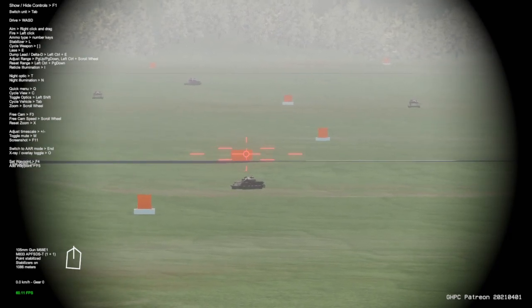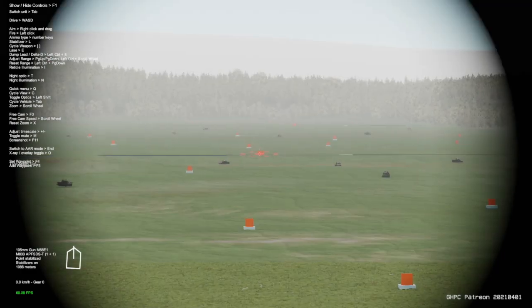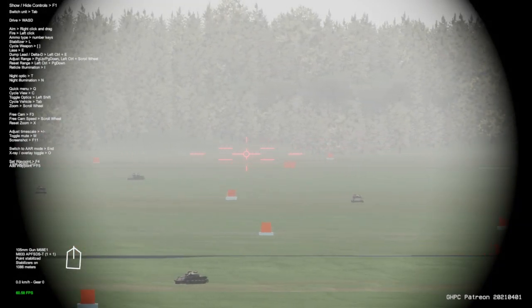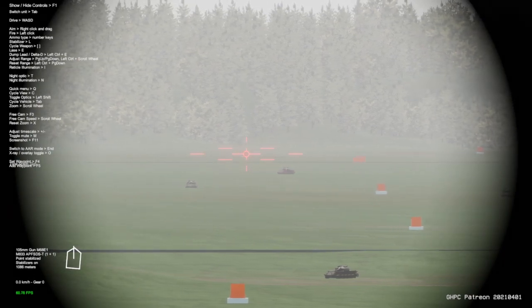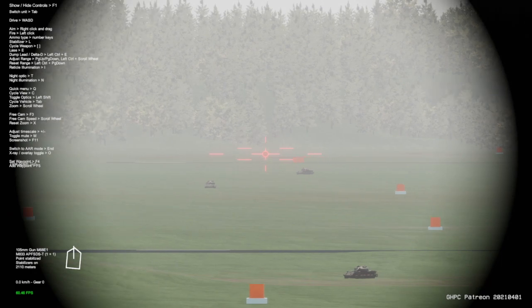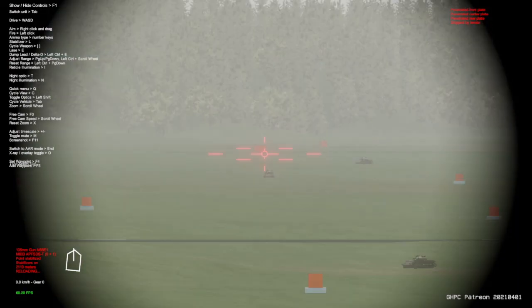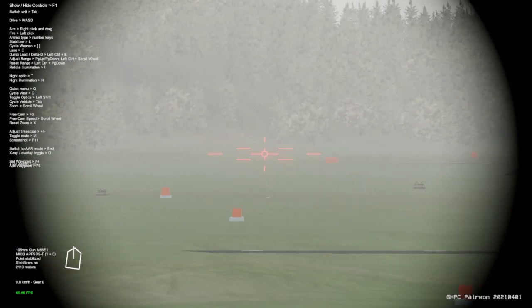The fire control system will automatically adjust your optic and your gun to the position it needs to be in to fire. However, if you are shooting at a still target and you've been traversing your turret, and you hit E right after you stop traversing, it will still detect your turret as if it was moving. It basically holds that movement information for a few seconds after you stop traversing.